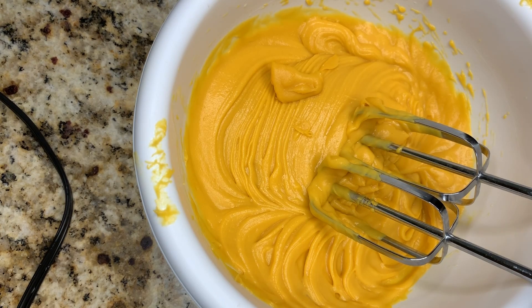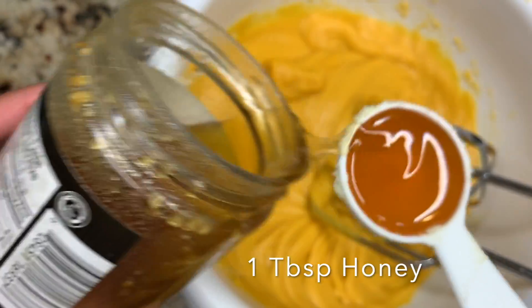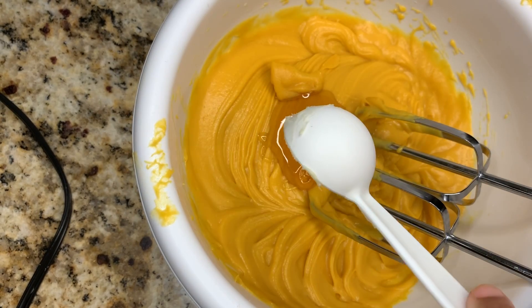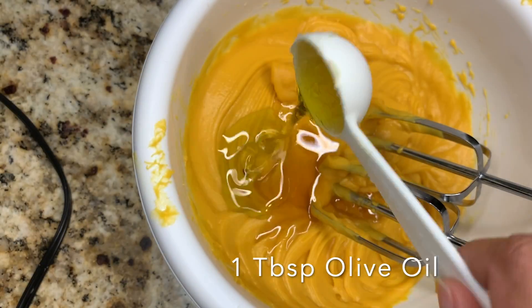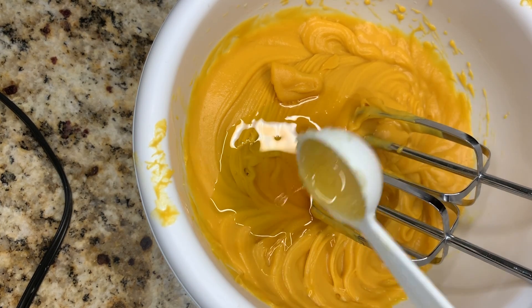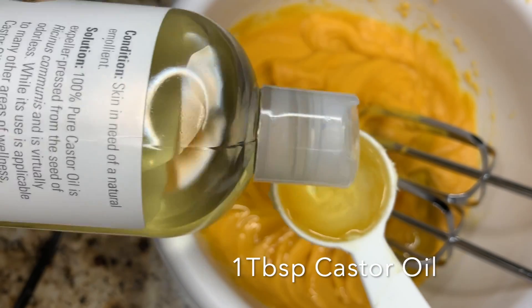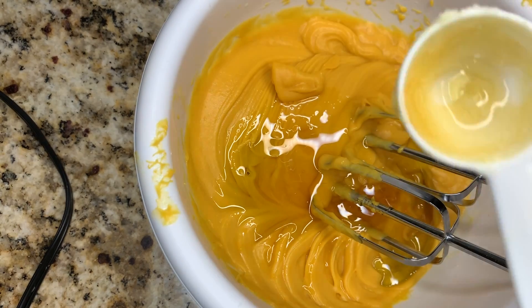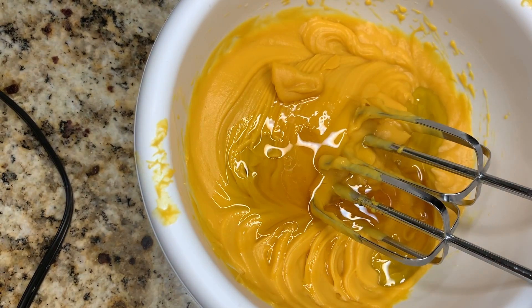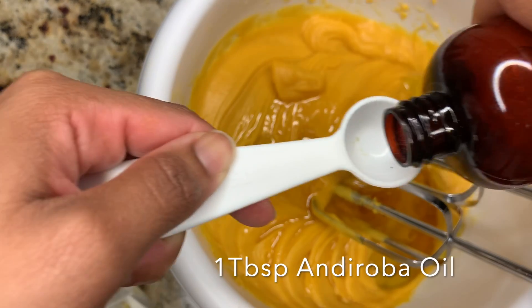Now it's time to add the rest of the ingredients. We're going to add one tablespoon of honey. Honey is a great humectant — it binds with moisture from the air, it's a great emollient, it adds shine, and it smooths the hair follicles. Next I'm adding one tablespoon each of olive oil and castor oil. You can add whichever oils you like — I've talked about these oils in previous videos, which I'll link in the description.